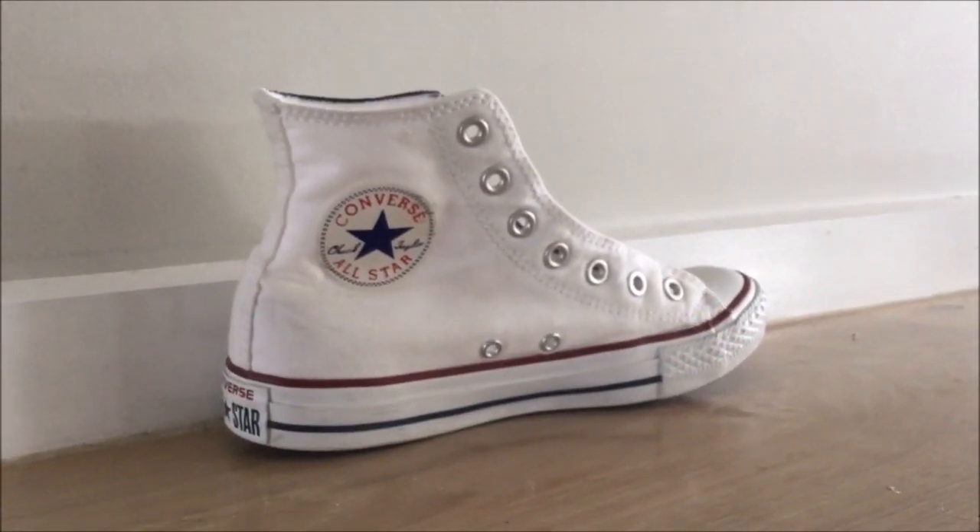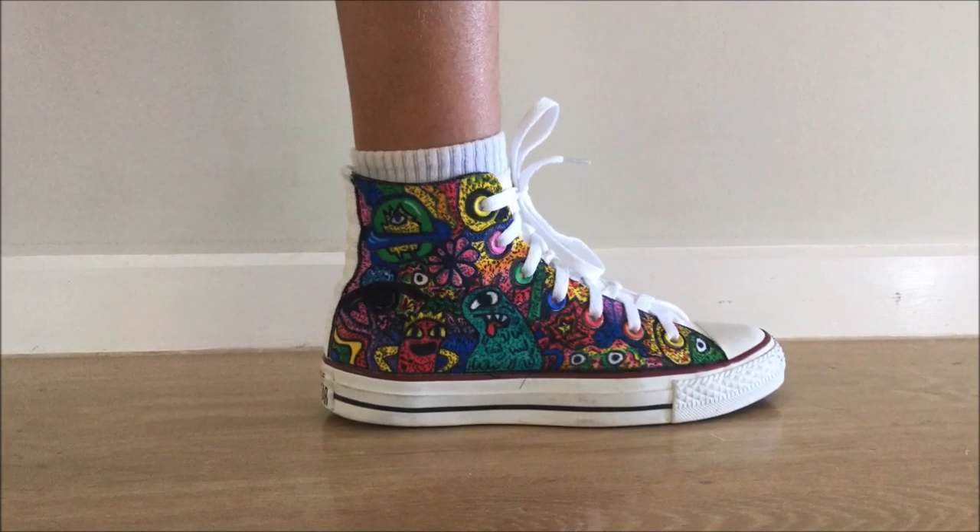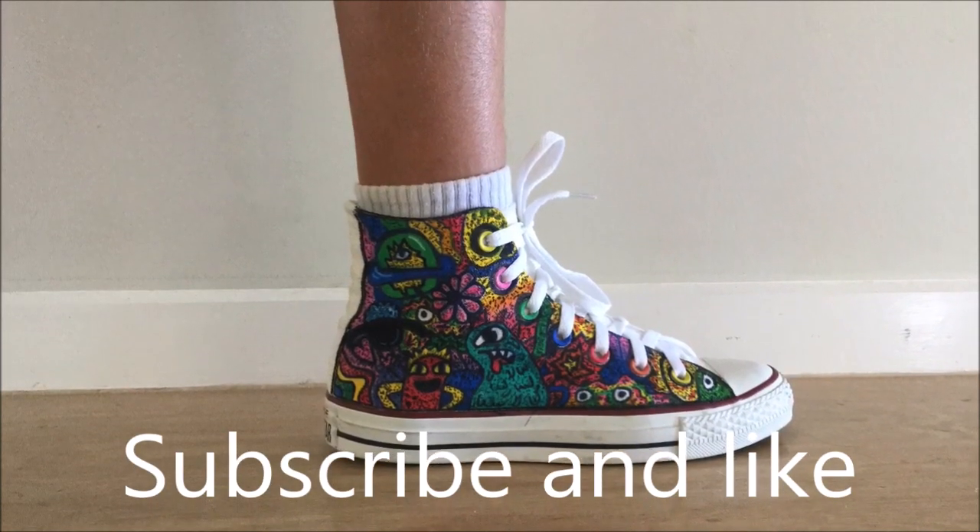So here is the before and after. I really hope you guys enjoyed this video. Bye!